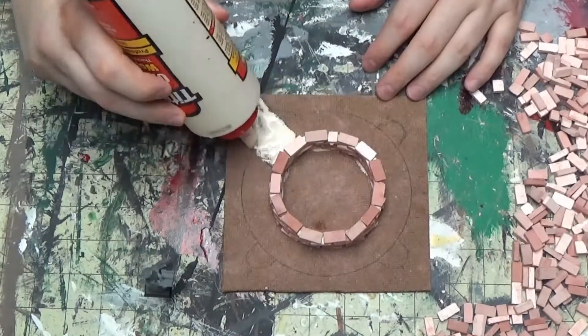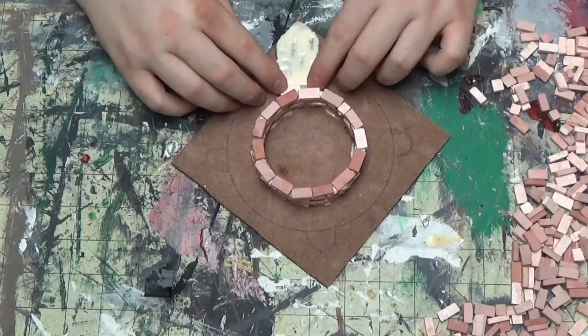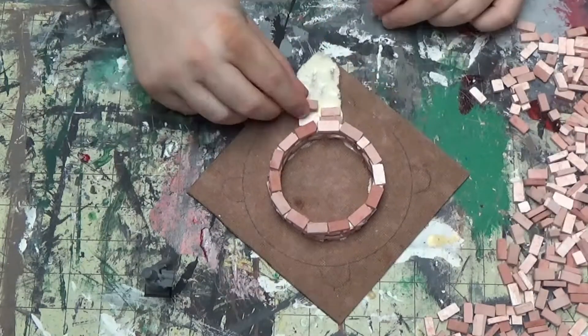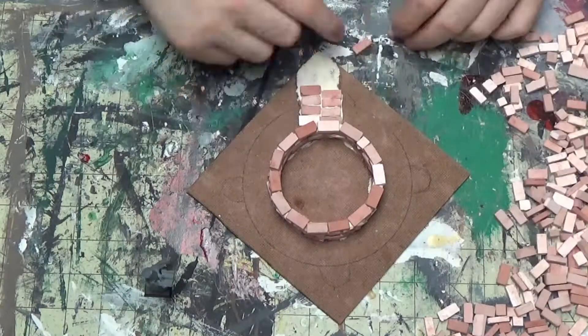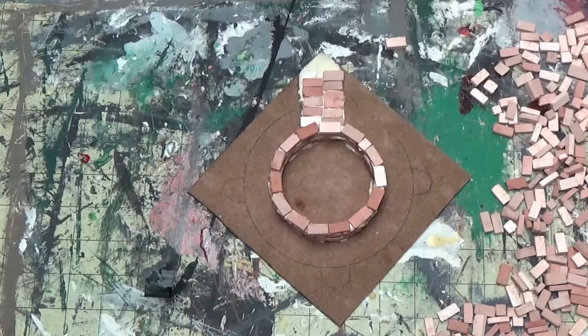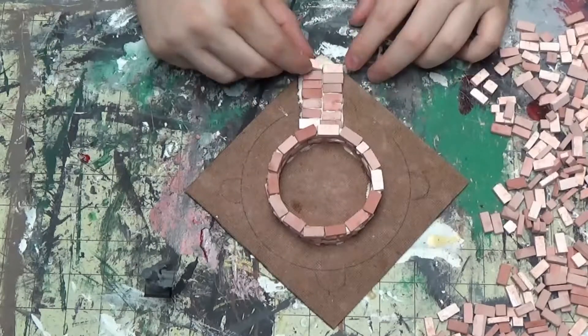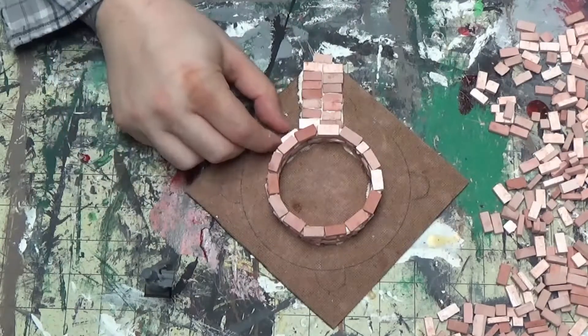Here I'm just doing a little walkway up to it — you don't have to do this. You could just leave the well and make it like the well from The Ring, all creepy. You can always paint the bricks too if you want them different colors; they stain pretty well. The material is some kind of hard plaster-like rock material.